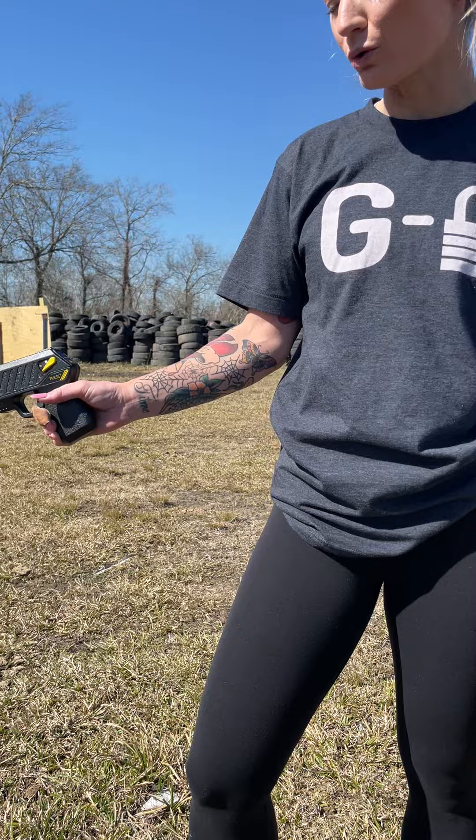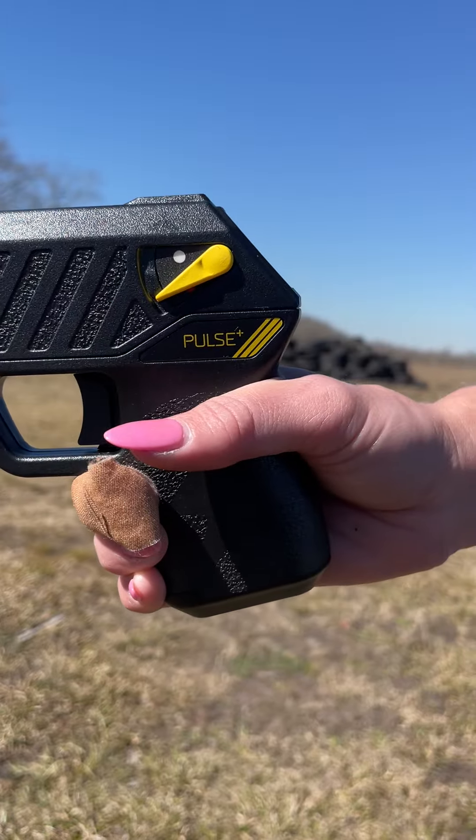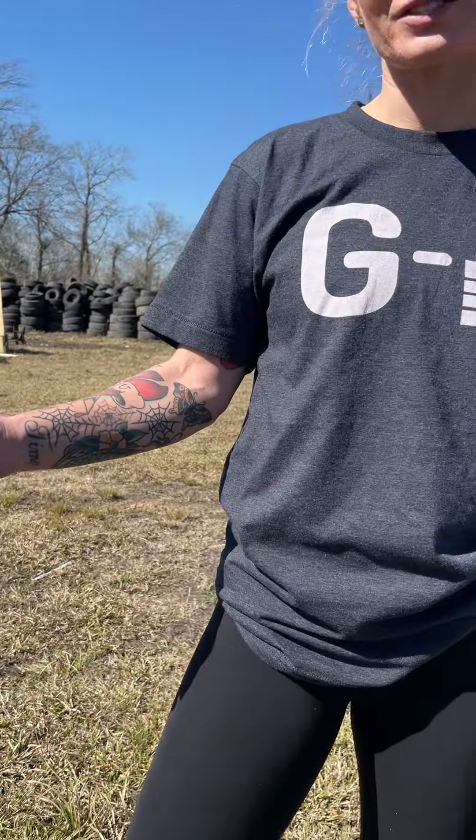Hey guys, Katie here. I'm out in Houston, Texas, and I'm testing out the Taser Pulsar. I have never tased anything before in my life, so this should be fun. Wish it was a person.